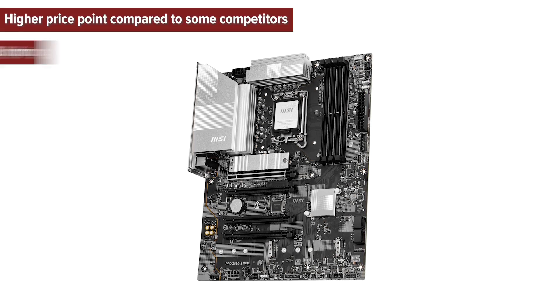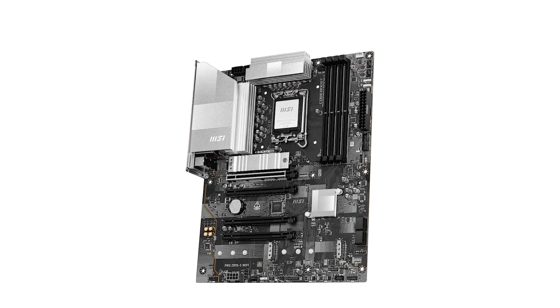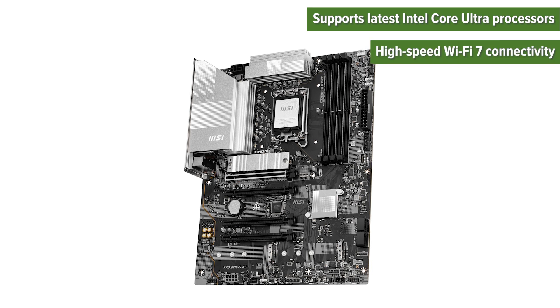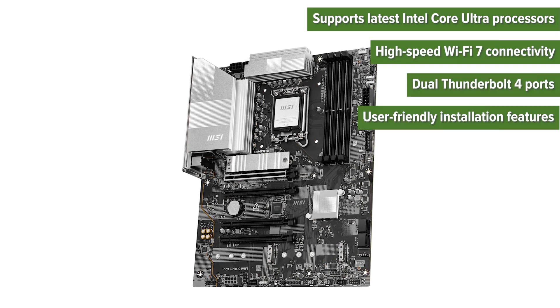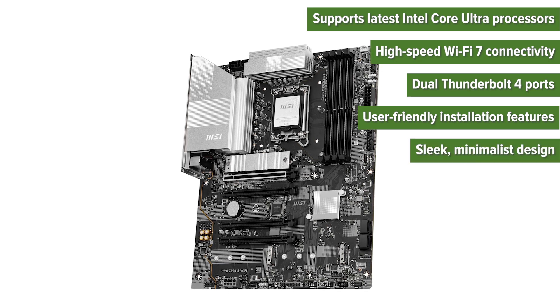Now the pros: it supports the latest Intel Core Ultra processors, has high-speed Wi-Fi 7 connectivity, dual Thunderbolt 4 ports, user-friendly installation features, and a sleek minimalist design.